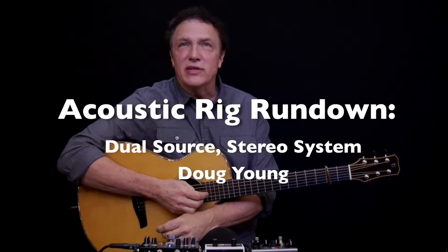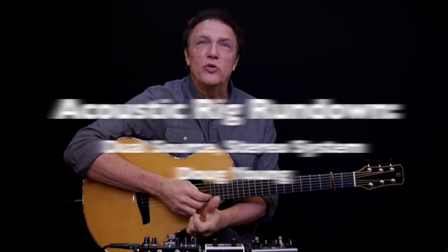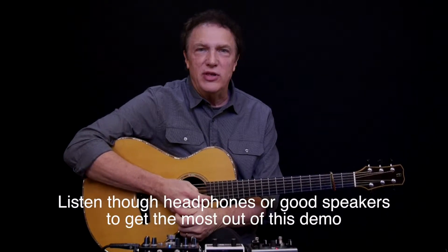Hi, I'm Doug Young. I get asked a lot about stereo pickups and dual source pickups, and I'd like to explain and demonstrate my setup today.